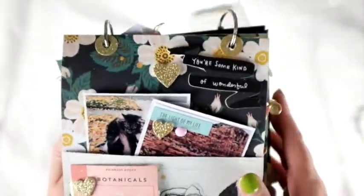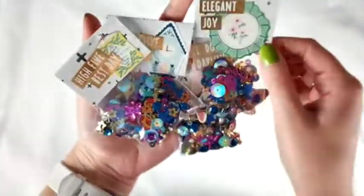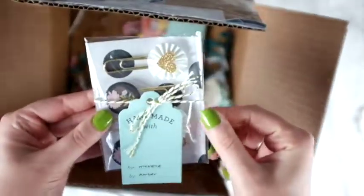I'll put the links down below if you'd like to see those other videos in more detail, and I'll also link to the other girls who are participating in this swap. Here are some sequin mixes that I made for the other ladies — just decorated it — and there were some little gifts that they had also left for us as well, which is very cute and very kind.